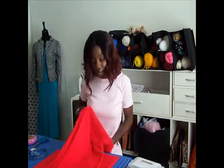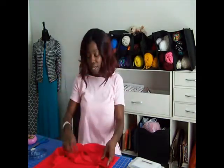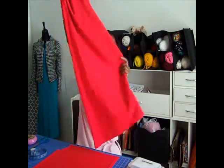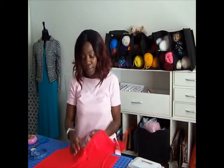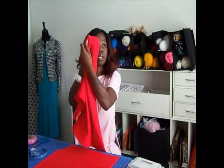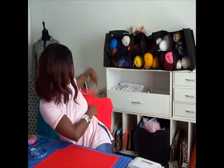So next thing you want to do — right now I have the new dress that I've done made out of the red. And as you can see, I have a pin right here where I want to put the peplum. So let me show you how you make the peplum.